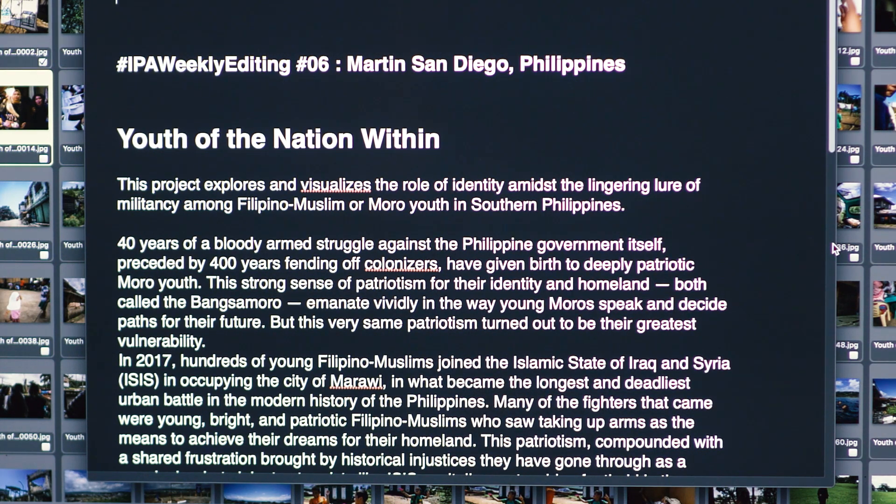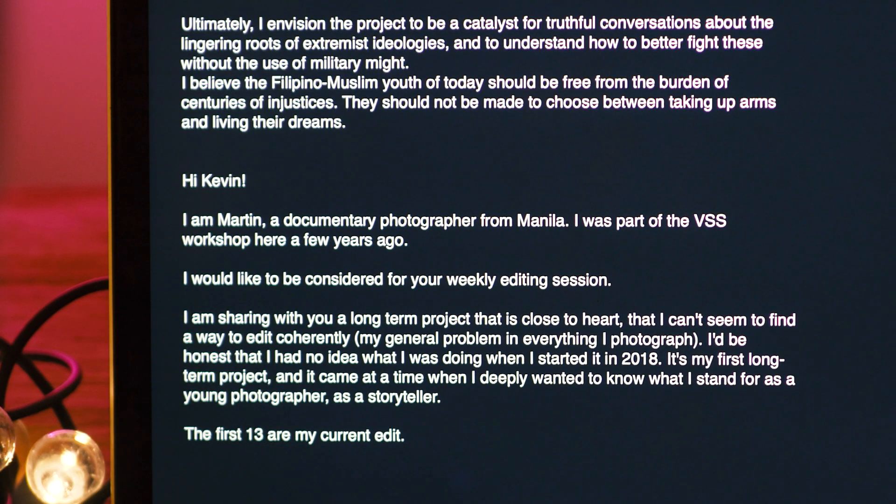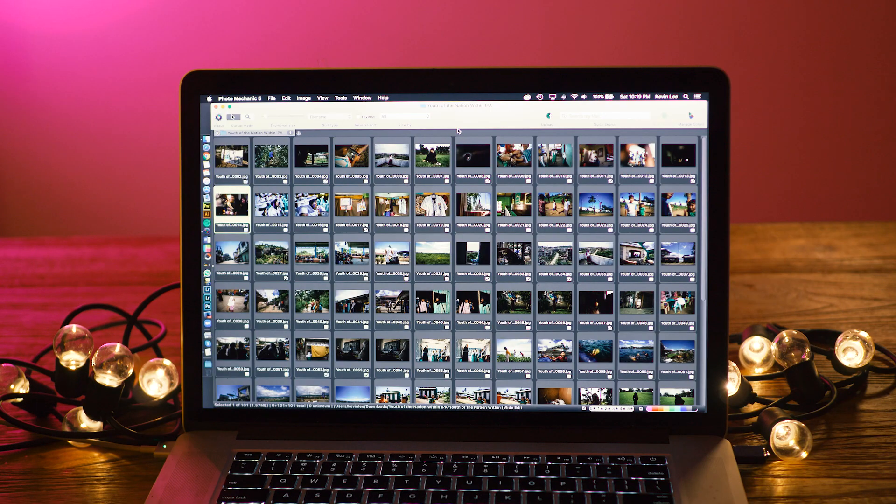Martin, good to hear from you and see your growth over the past few years since we last met. This project explores and visualizes the role of identity amidst the lingering lure of militancy among Filipino Muslim youth in southern Philippines. I'm sharing with you a long-term project that's close to my heart that I can't seem to find a way to edit coherently. I had no idea what I was doing when I started it in 2018 — it's my first long-term project, and it came at a time when I deeply wanted to know what I stand for as a young photographer and storyteller.